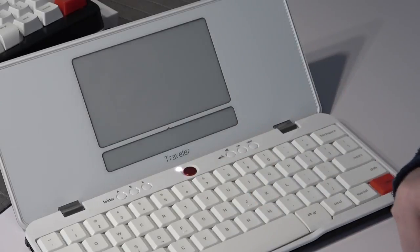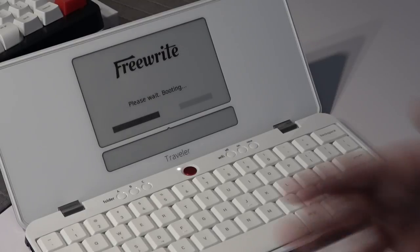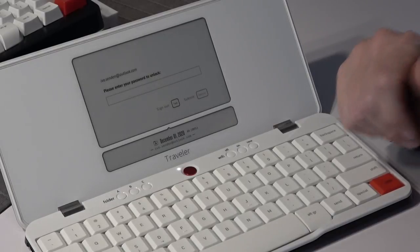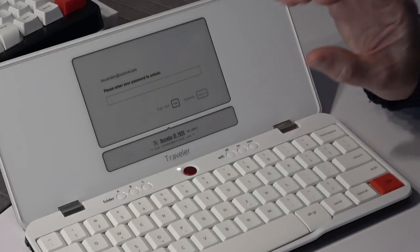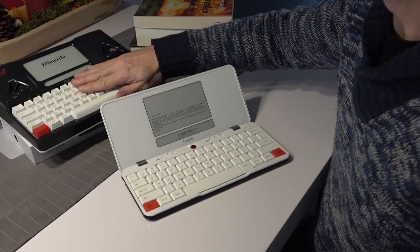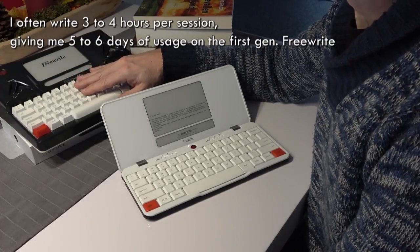To get a firmware update, it's very easy — the second you turn on your Wi-Fi, the device will check for an update, and if it's there it will download and give you a notification. That notification will be the only distraction you will get on this beautiful device.